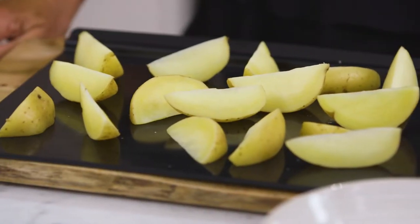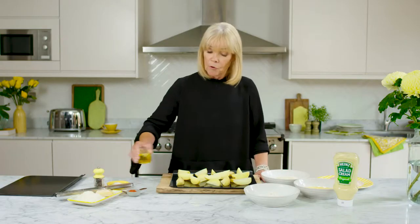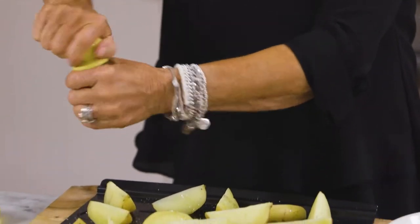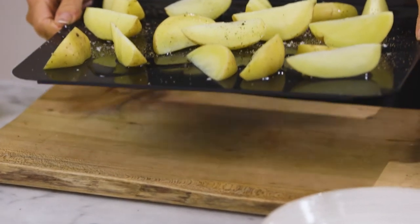I've parboiled my potatoes just for about 5 minutes to soften. Now I'm going to drizzle with some oil and some salt and pepper before putting them in the oven for about 20 minutes.